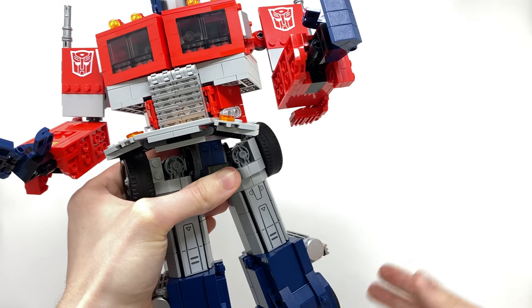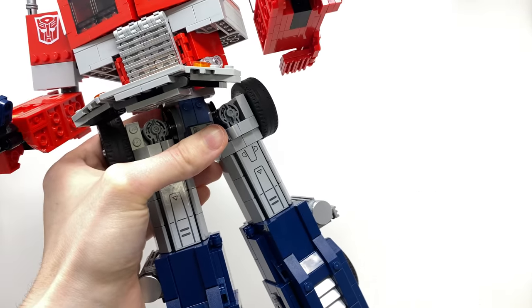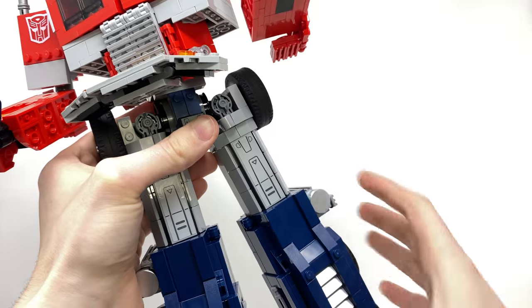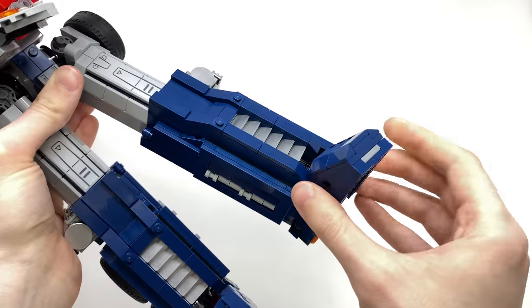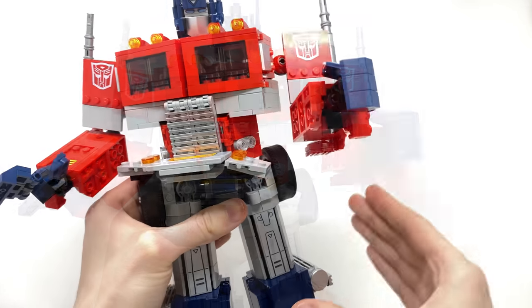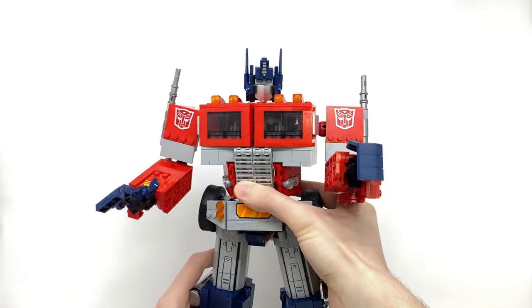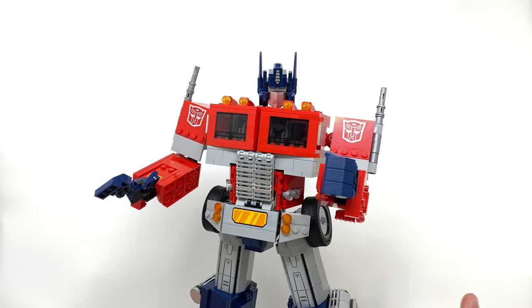LEGO have created much bigger and much more ambitious sets than this Optimus, so I'm almost certain there was a way around that. I'm definitely not glad to see no form of bend at the knee, but setting that aside, the foot can also rock side to side and due to transformation we also get toe tilt. So overall, minus my qualm with the knees, I think this figure is really poseable and for LEGO it definitely took me by surprise upon assembling him.